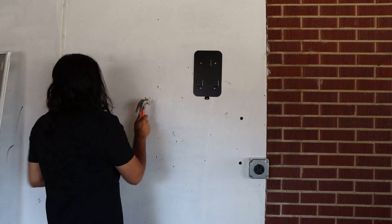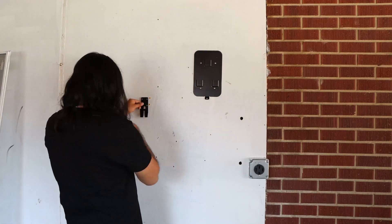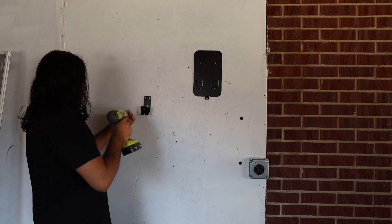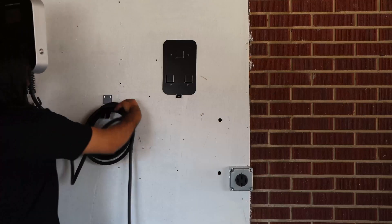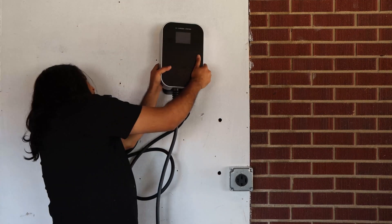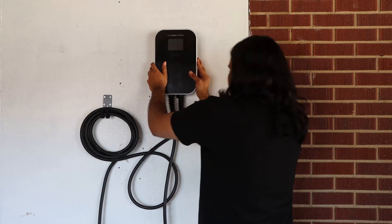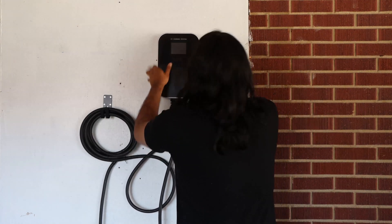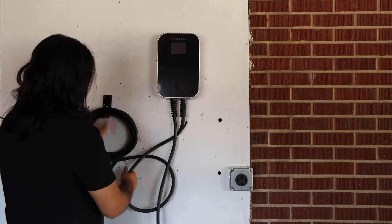Next, install the cable organizer using the exact same process — make four holes with the drill, insert the anchors into the wall, align the cable organizer, and secure those four screws. Now you're ready to install the charging station itself. Hang the cable into the organizer bracket you just installed, then slide the charging station into the back plate. This might take a little time to align those tabs, but it will eventually secure itself with the back plate.